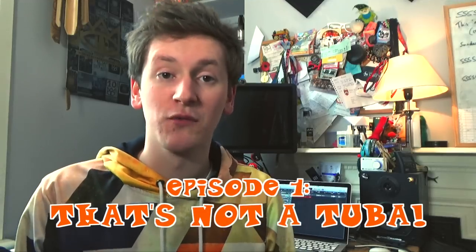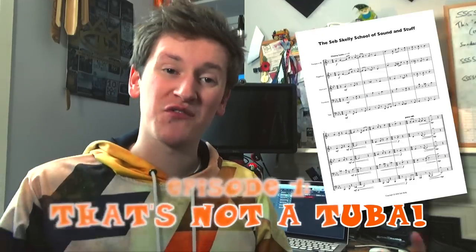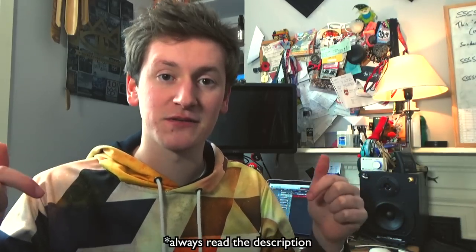Of course, this video wouldn't feel right without some sort of brass arrangement, so I've arranged that theme tune for brass quintet. Sheet music available for free in the description.